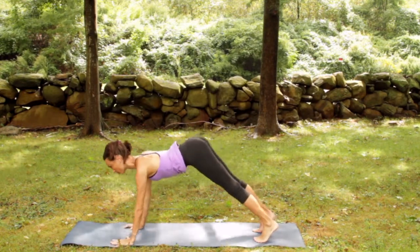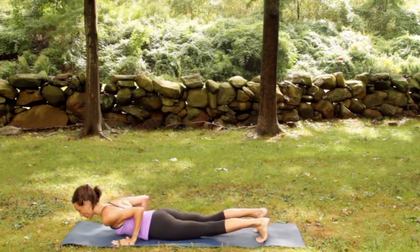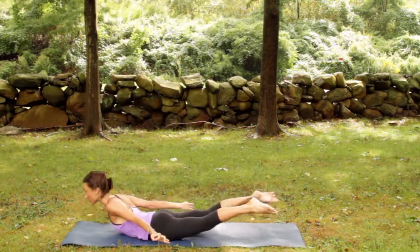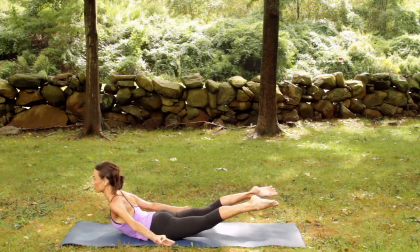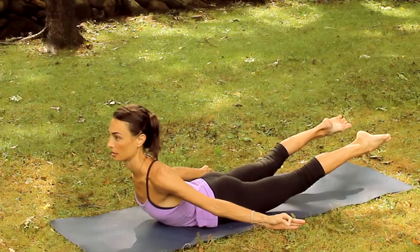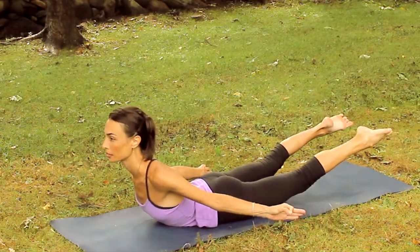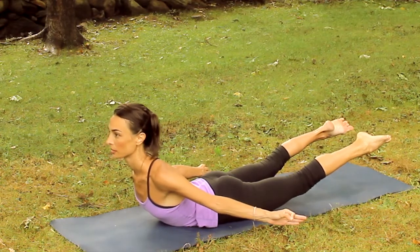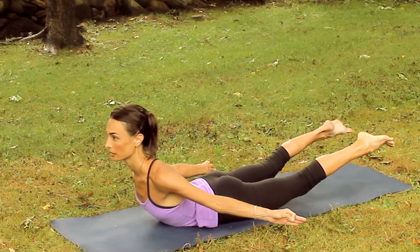Check out the hands. Come to a plank position. Exhale, lower into push-up and all the way down onto the belly. Extend legs and arms. Take balance mudra. Each inhale, feel the waistline, the neck, and the spine lengthen. Each exhale, feel the front of the ribs contracting in relationship to the mat.